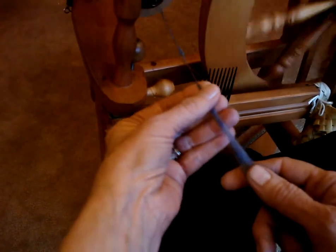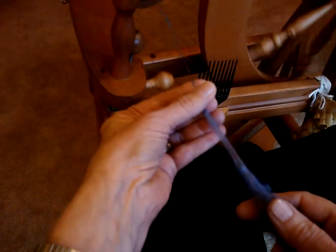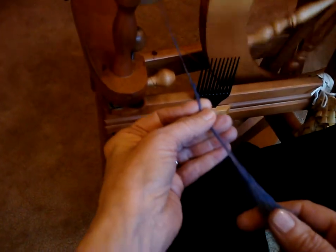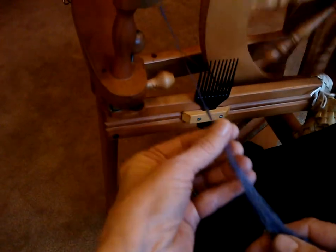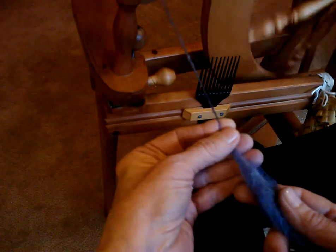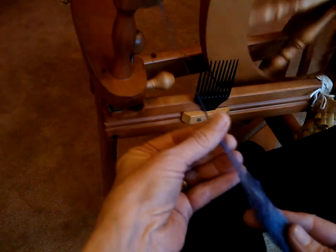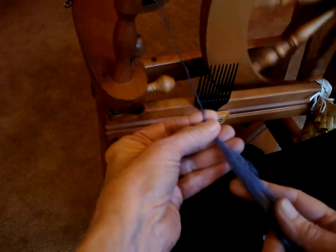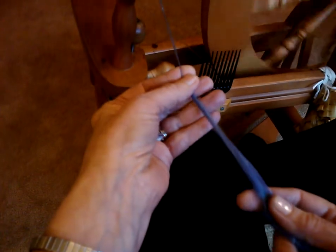Some people will call this the short forward draft because I'm only drafting a small amount and I'm always pulling forward. It is usually helpful when you want some control and to see exactly what's happening. During this whole time the back hand has just a very gentle hold — something like holding a baby bird or a small child so that you don't pinch too hard. You have control but you are not gripping tight.